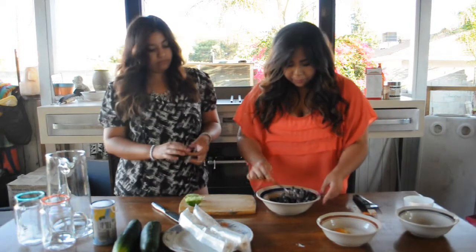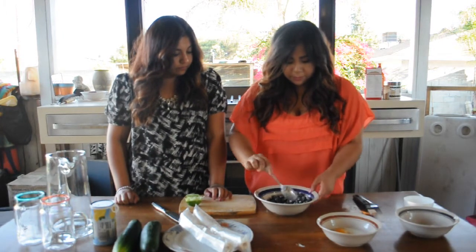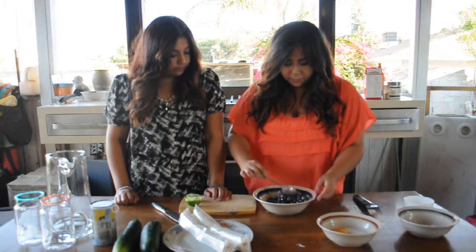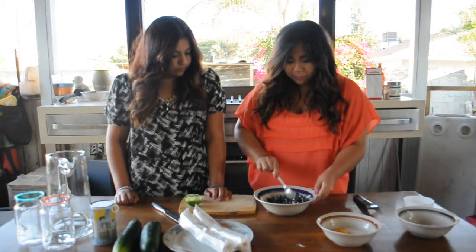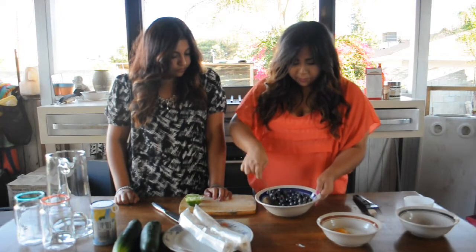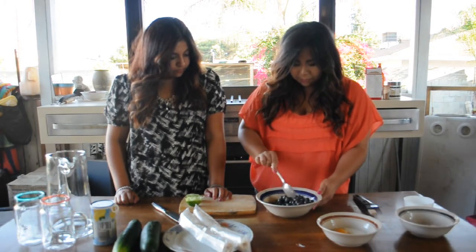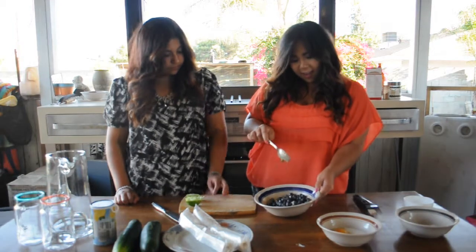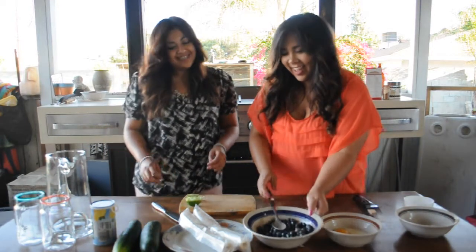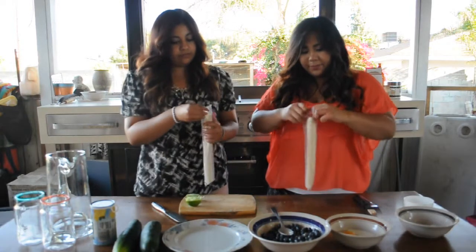And if you want it more sweet, you could add more sugar, but our blueberries were pretty sweet on their own, so it just depends. If your blueberries are sweet, you don't have to put that much sugar. So after you mix it, you'll put it aside and unwrap the dough.